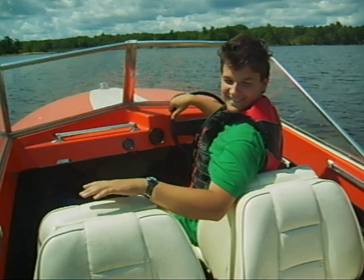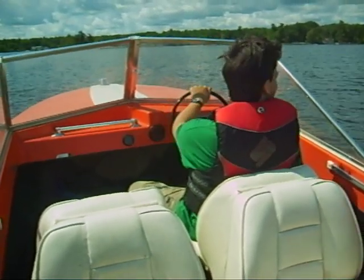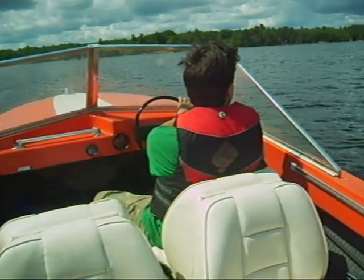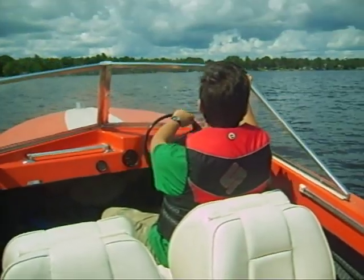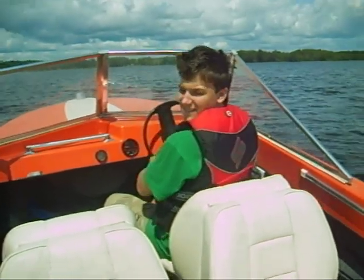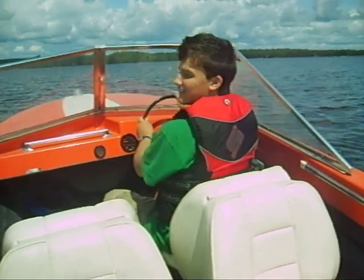Eric at the helm. Eric, can you just get us into low gear and heading north? We are moving nicely. Engine started on the first crank.